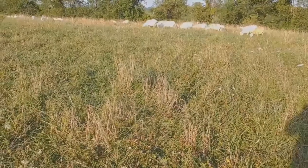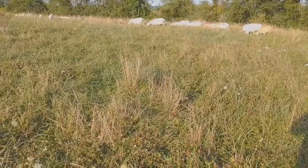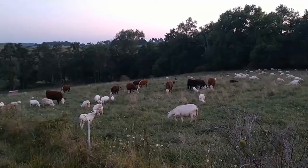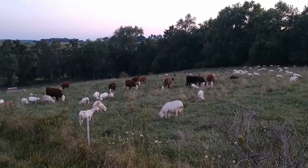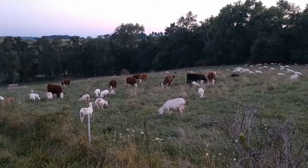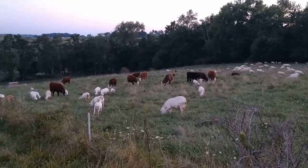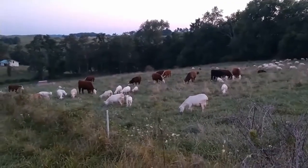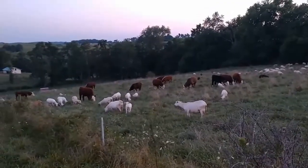Every day is a new day when it comes to grazing — we're always learning. If I'm not learning, I'm not having fun. I had a thought tonight that I thought beared repeating and needed to be put in a video.